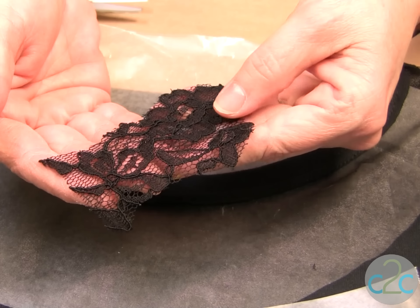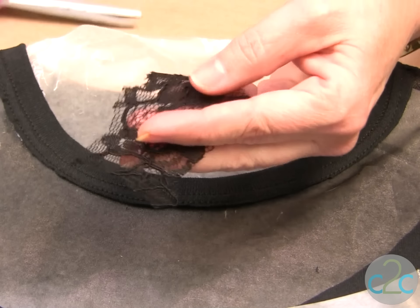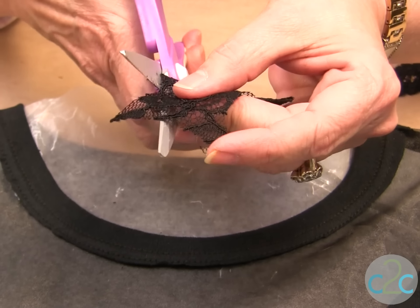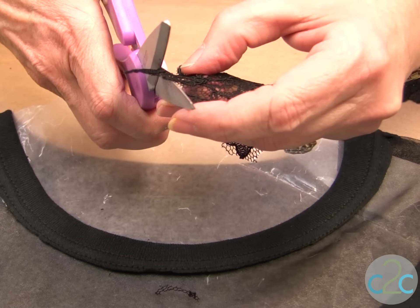I'm going to repeat the other side and we will be ready to put the lace on. This is the lace that I've chosen and it has this netting around all the designs. It has a raised effect on the right side. So what I like to do is just cut off all the netting around, and that gives me a really cool piece to put onto my t-shirt.